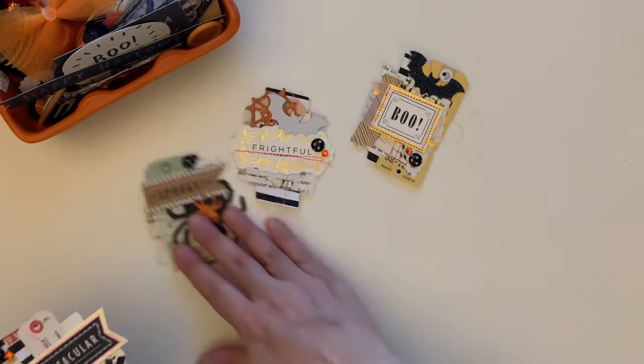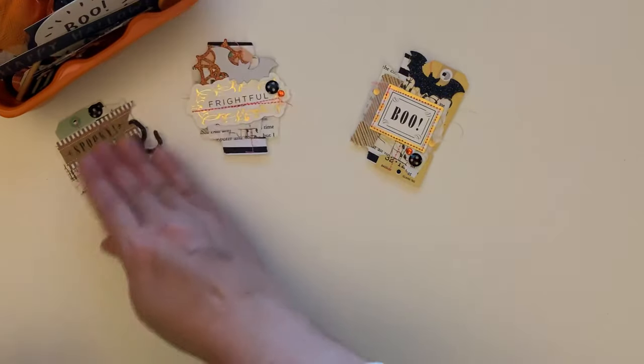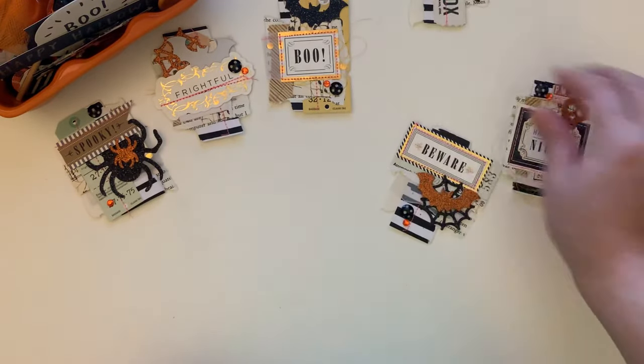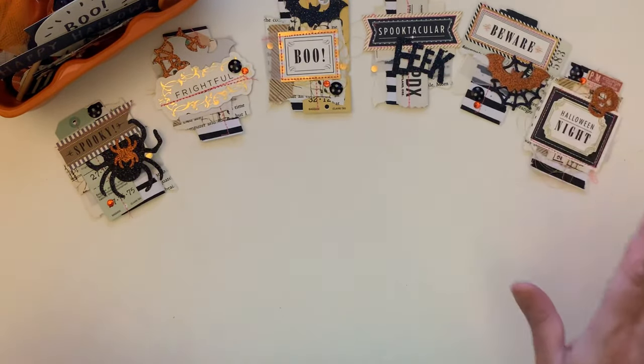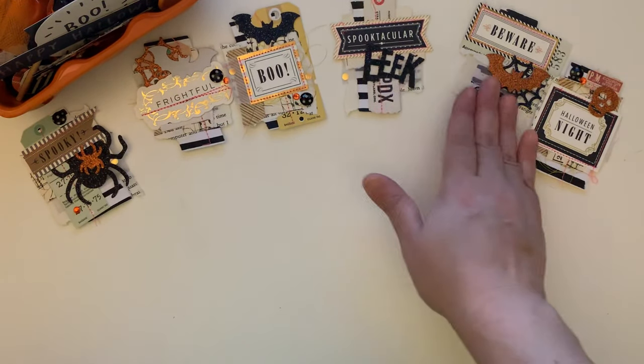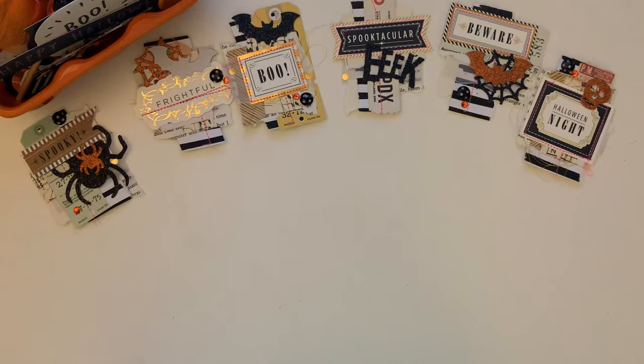So those are the ones that I made, and I'm gonna have them right here so you guys can see them. I'm gonna show you guys how easy it is to make these — you can whip up any of your scraps and make these in like one, two, three.